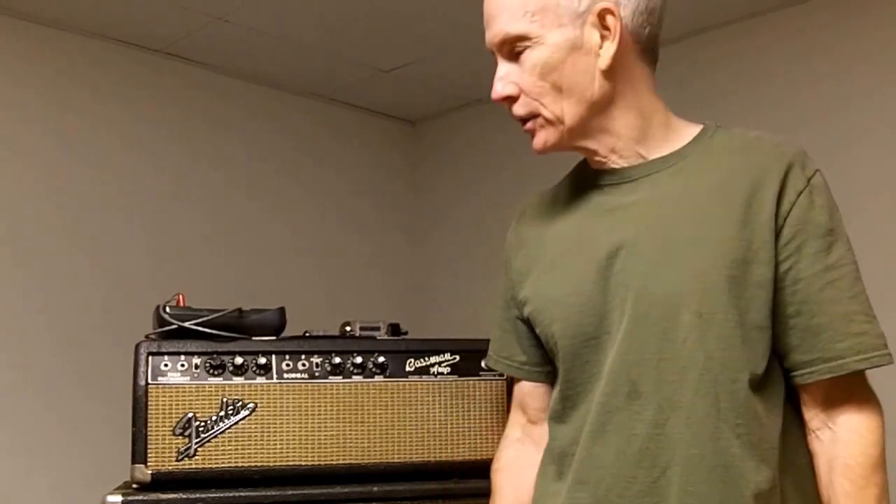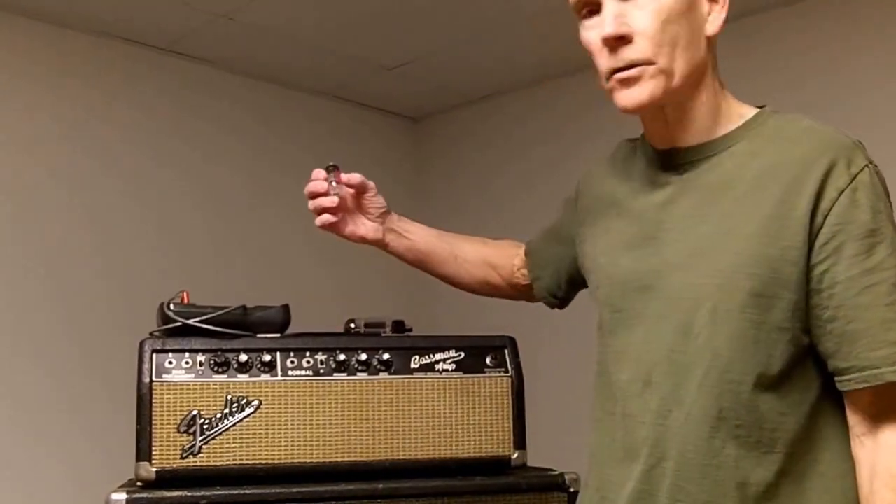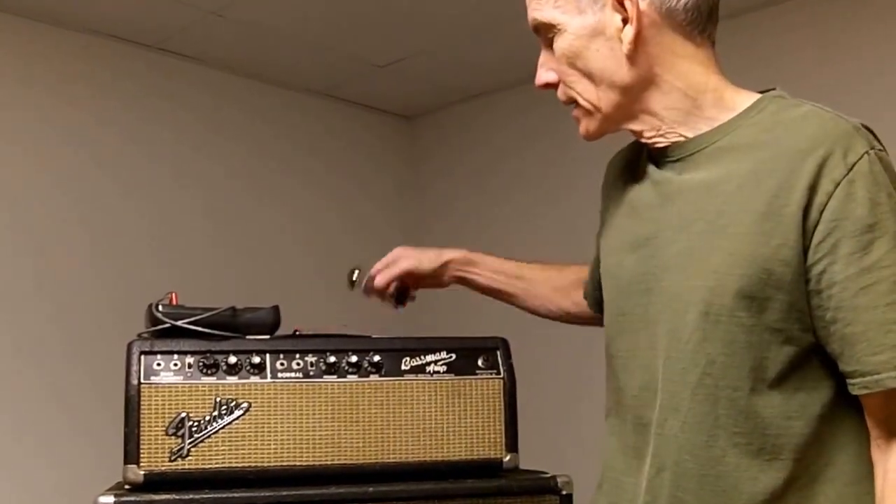I'm going to show you how easy it is to bias a tube guitar amp, and I'm going to demonstrate this using my vintage Fender Bassman amp. The Fender Bassman has preamp tubes — the smaller tubes — and also power tubes. The power tubes are the only ones we have to be concerned about setting the bias on. The preamp tubes do not require setting the bias.